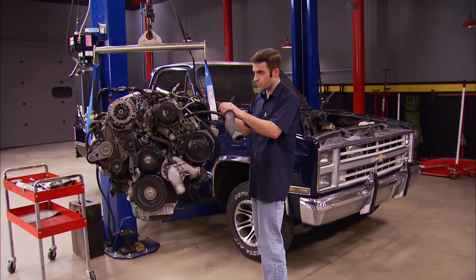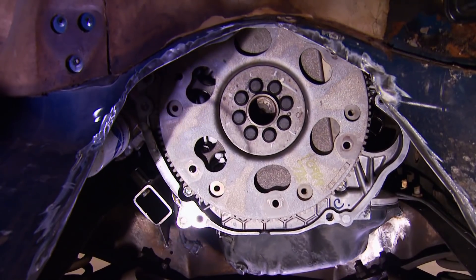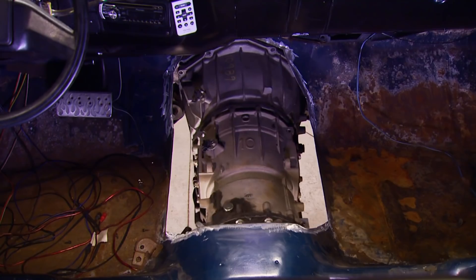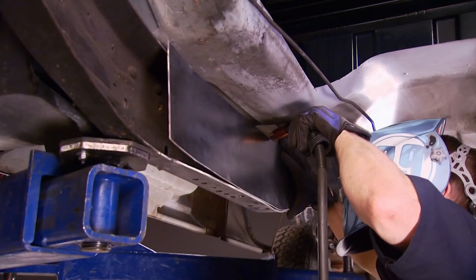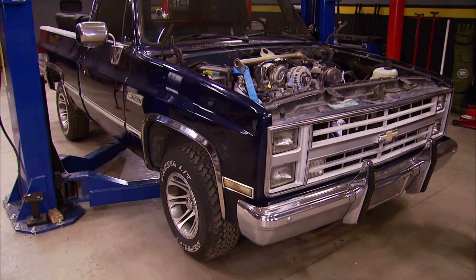Today we're back on Project Night Train. Ryan's making room in our '87 Chevy 1500 for a Duramax diesel and Allison transmission. He's cutting out the trans tunnel, welding in new engine mounts, and proving that this 6.6-liter monster can fit under a stock hood. Then he's boxing the frame for extra strength. It's all today here on Truck Tech.